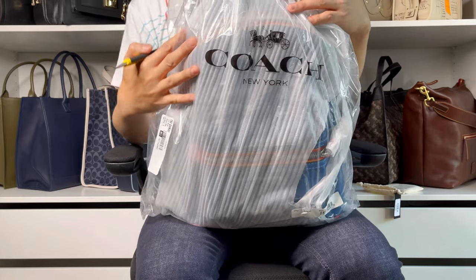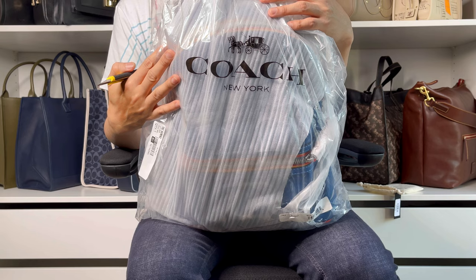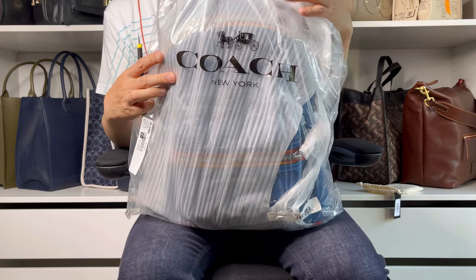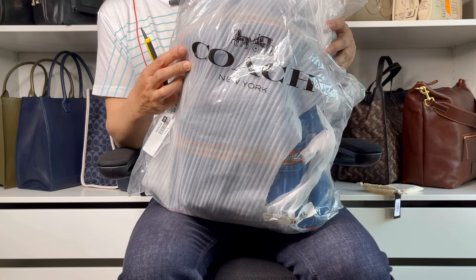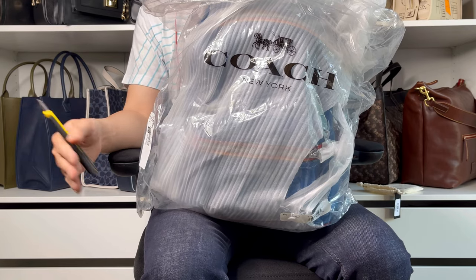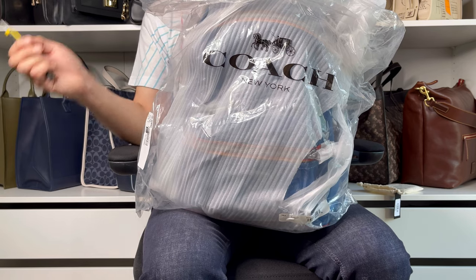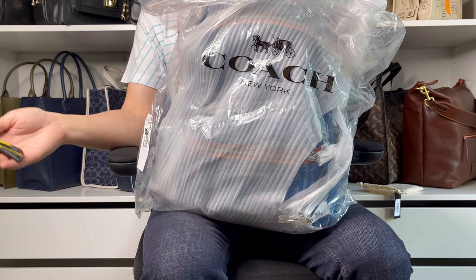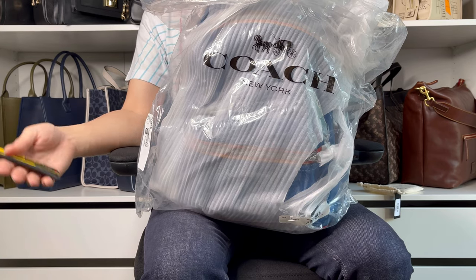I believe this is the Coach Academy backpack with varsity zipper. This one is the retail item, but I found it on the outlet website as usual. I decided to get this because, from my previous video showing my back shelf, all my bags are in a neutral tone, so I want to have some bright color in my collection.